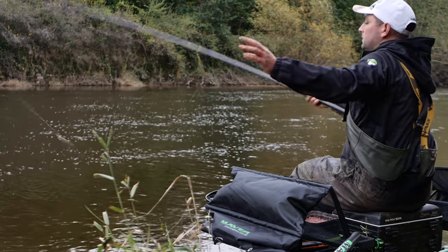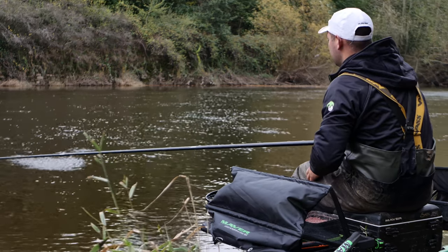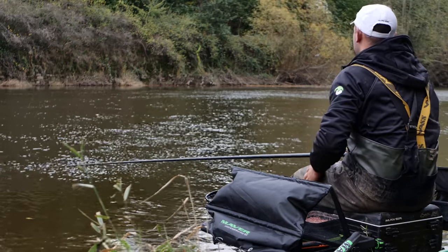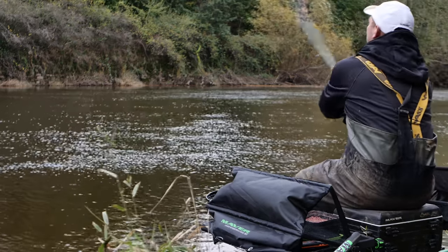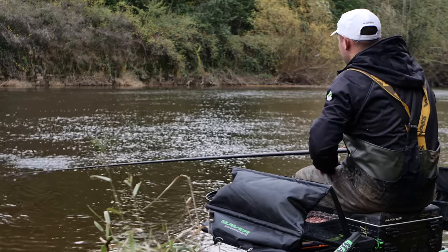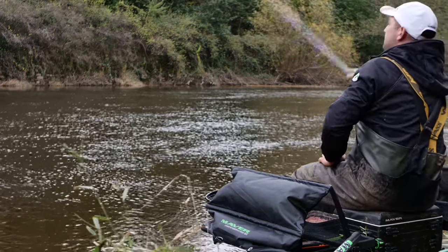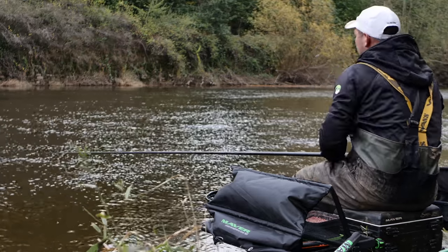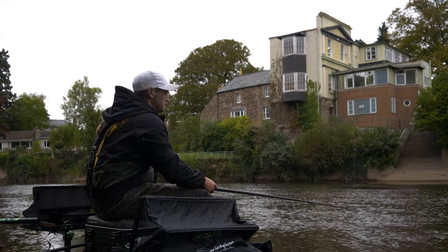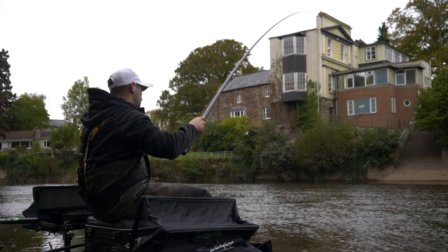Earlier, where I was feeding it just in front of me, maybe slightly to the left — now I'm feeding slightly downstream. Fish on — bringing my rig right into that loose feed in the shallow water. There you go, another fish. I even think they're coming slightly shallower than that now. Still a good-sized fish — a little triplet there.